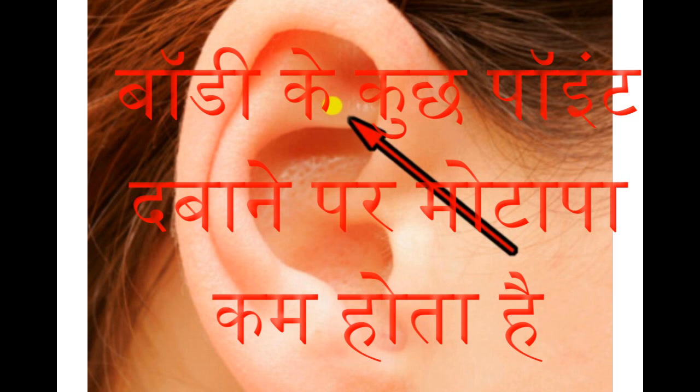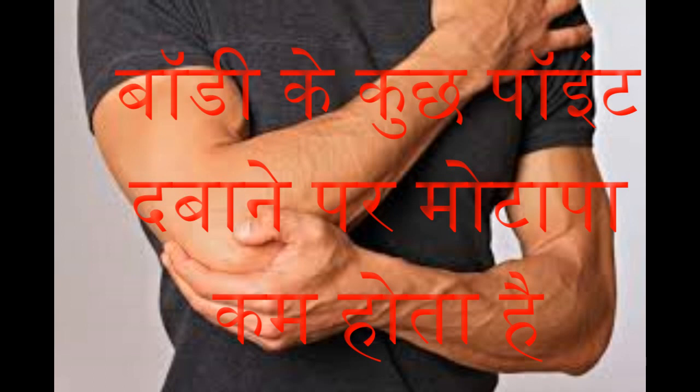Friends, if you think that obesity and the ear have no connection, that is completely wrong — because you can reduce obesity through the ear too. Pressing the muscle-flap area of the ear with a finger for three minutes gives benefit. Doing this regularly reduces excessive hunger, which prevents obesity from increasing.